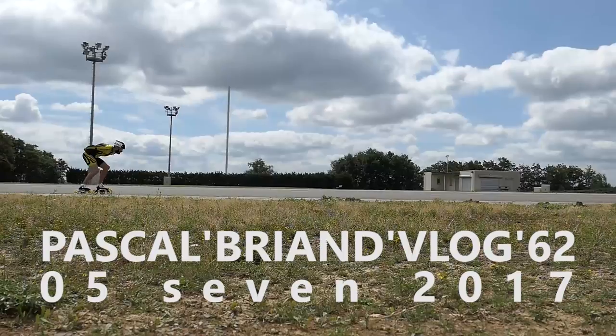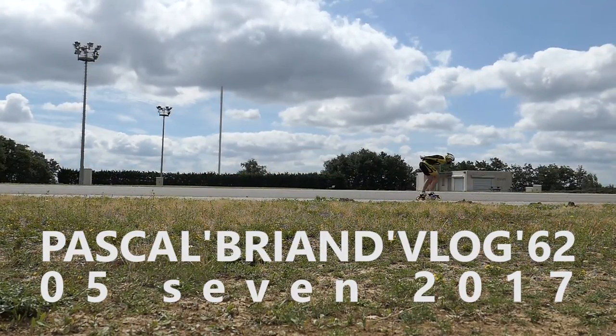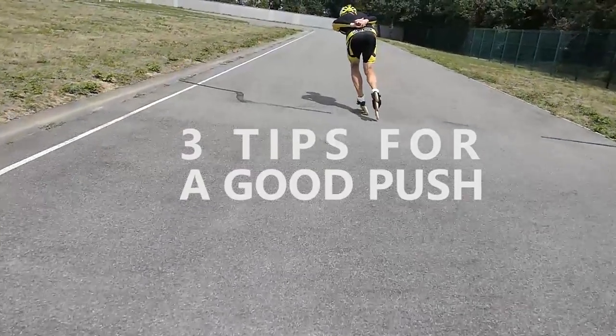Today's video is about the three main points you have to think about if you want to do the right push. In the previous video we covered how to land the skate and how to take an outside edge. The next step is to think about the push.